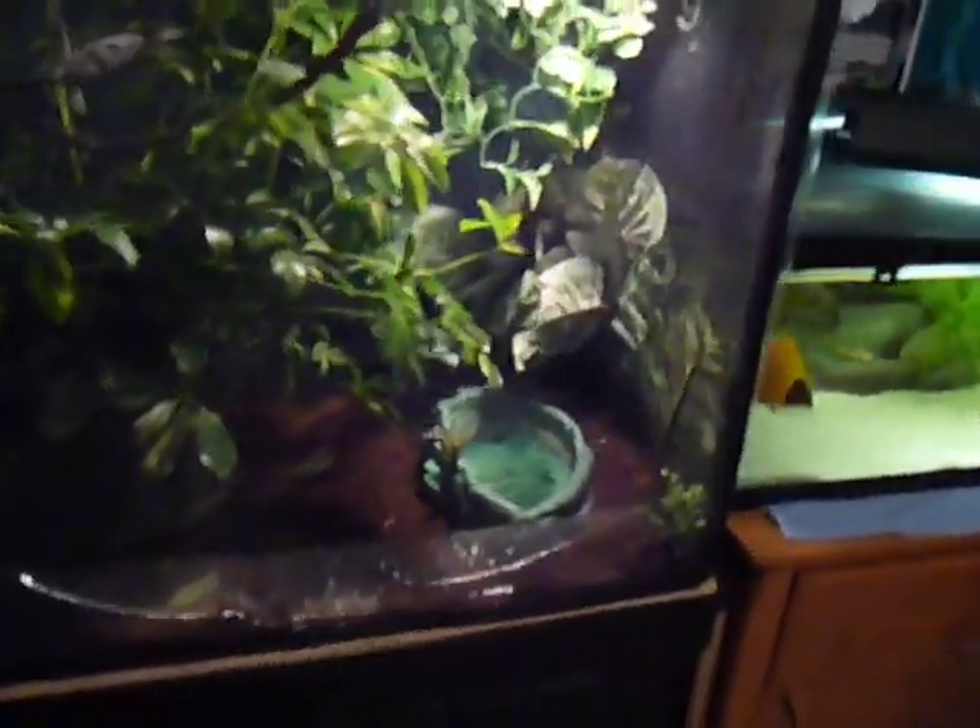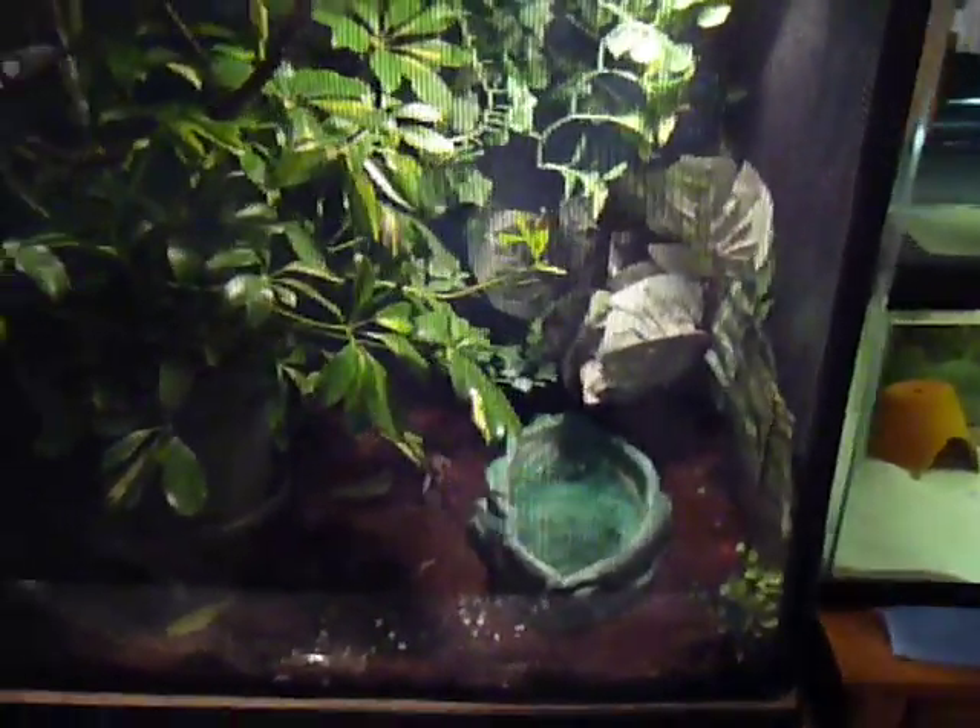Hey guys, making a YouTube video on my lizards today.